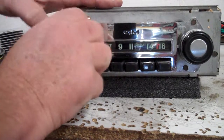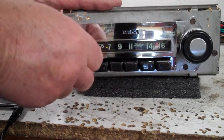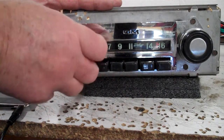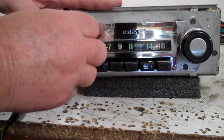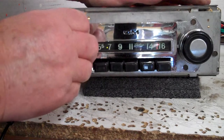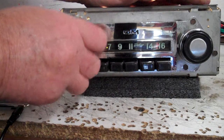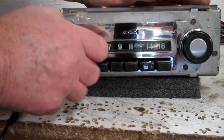You have a treble and bass here. Also in that same control for treble and bass, you have fader and balance in it. If you find the center of it, crank it twice clockwise — now you go into fader.